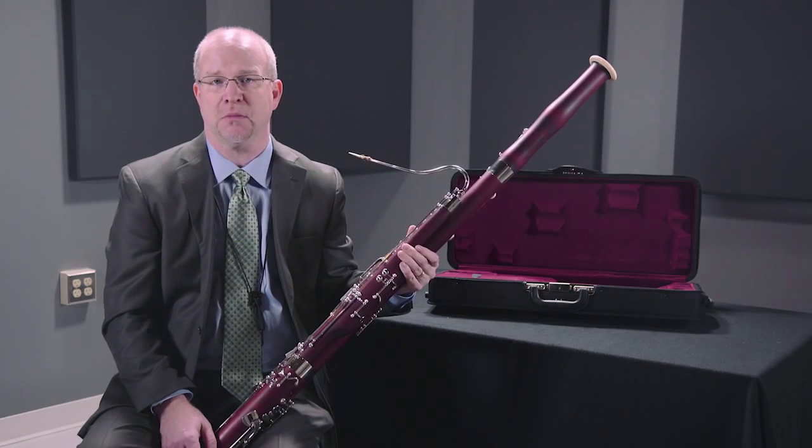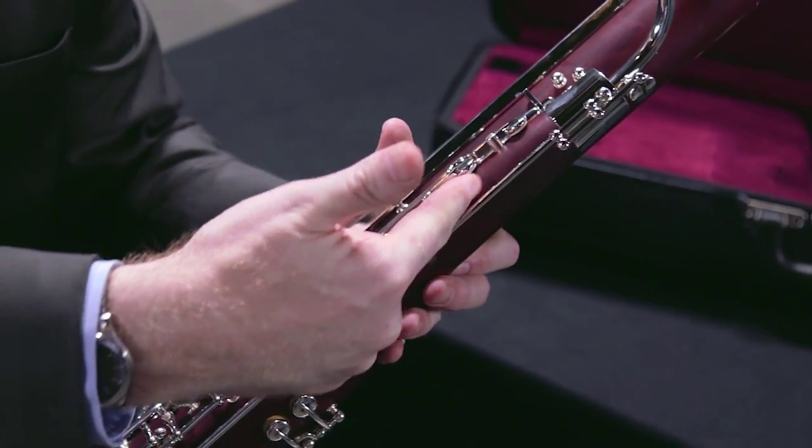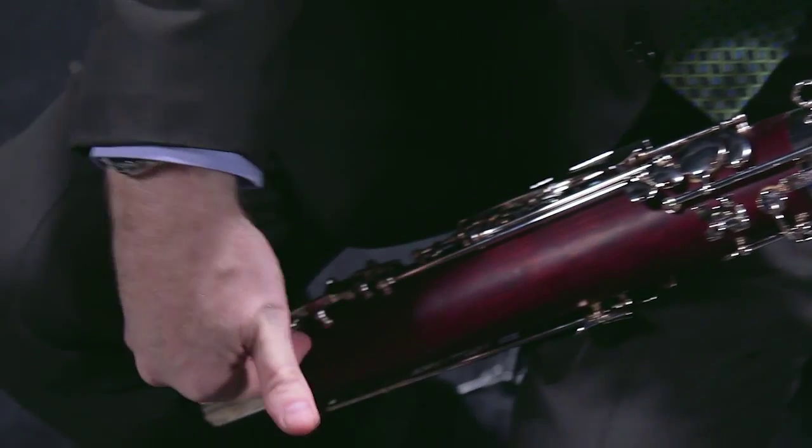One other extremely important feature of the Schreiber bassoons is the lure cast bore lining inside the wing joint and the boot joint. This not only protects the inner bore of the instrument against cracking, but also helps with the resonance of the instrument, especially in those parts of the bassoon that collect moisture — giving you added insurance against any cracking inside the inner bore.